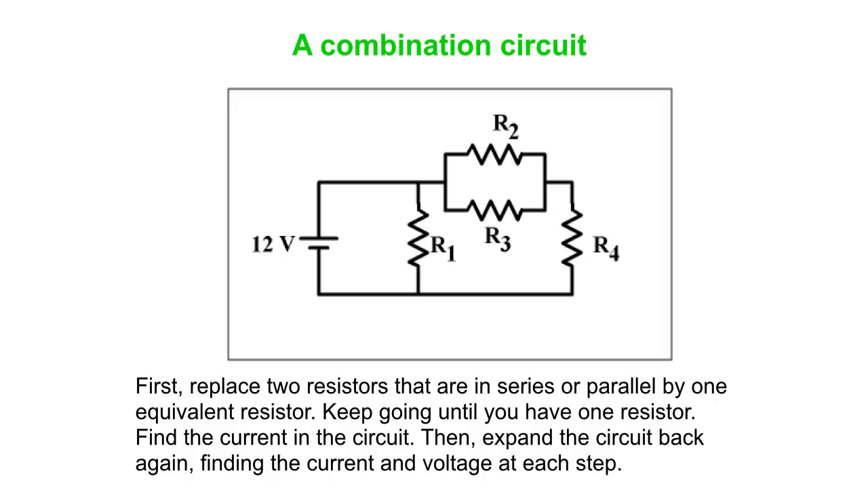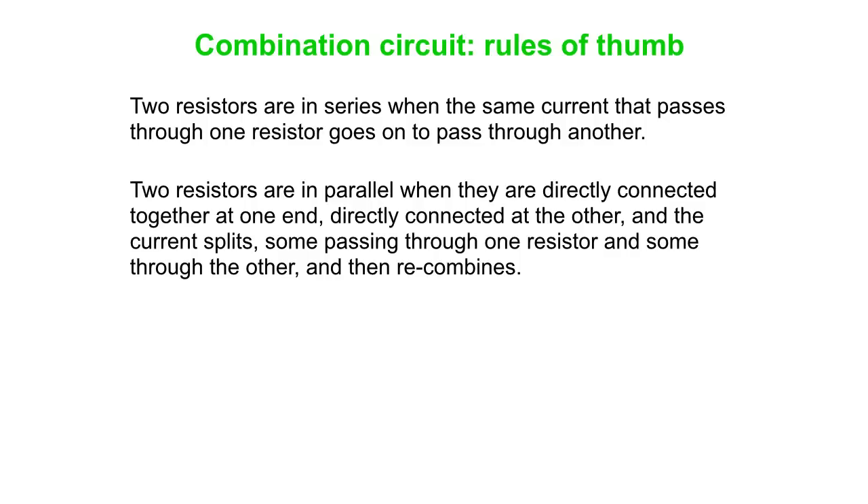What we're going to do is boil this circuit down from four resistors all the way down to one equivalent resistor — equivalent in the sense that the battery will send that single resistor the same current it's sending through all four. We go from four to three, three to two, two to one, combining resistors that are clearly in series or parallel at each step. Once we're down to a single resistor, we find the total current, then expand the circuit back out from one to two, two to three, three to four resistors.